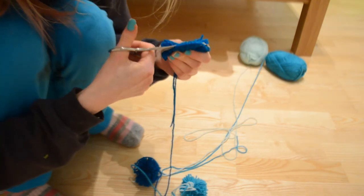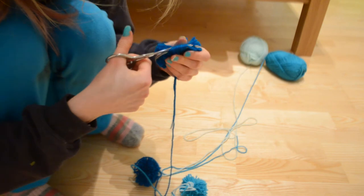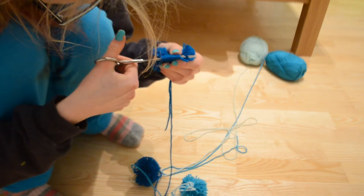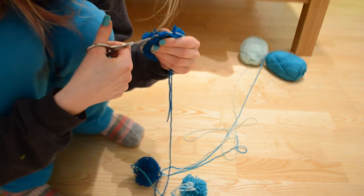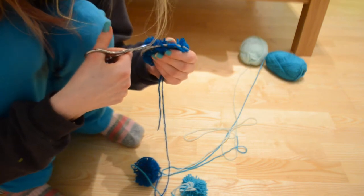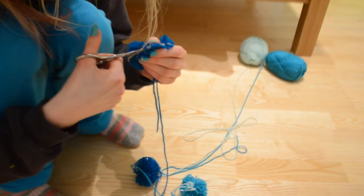Now, obviously you don't have to do ombre — you can do whatever colours you like. You can keep the same colour, you could mix and match, or on one pom pom you could layer up the colours.